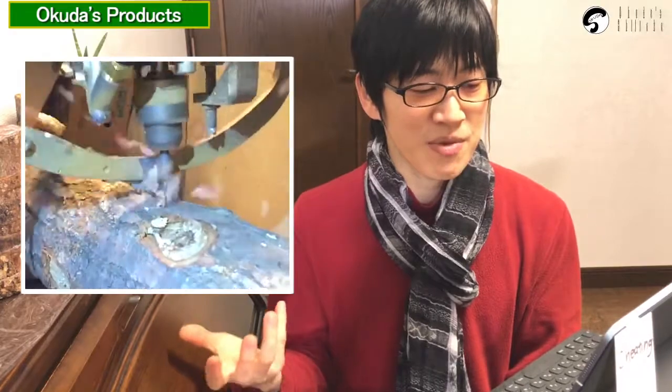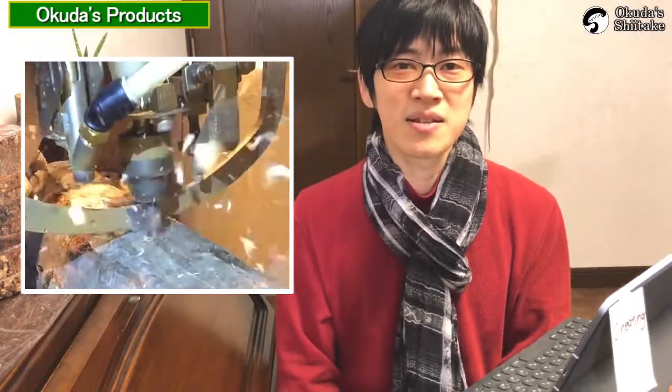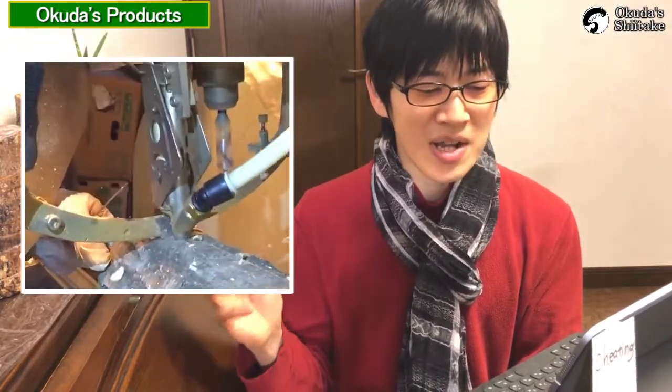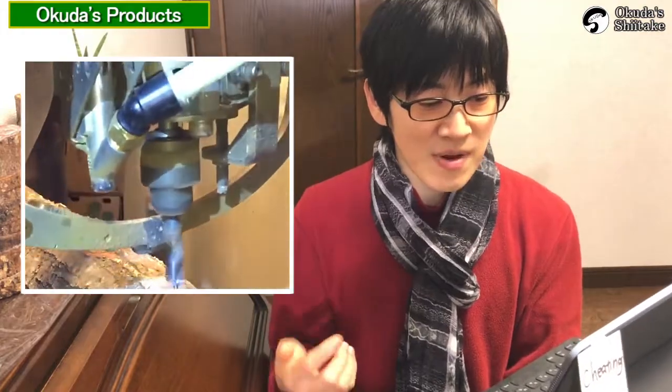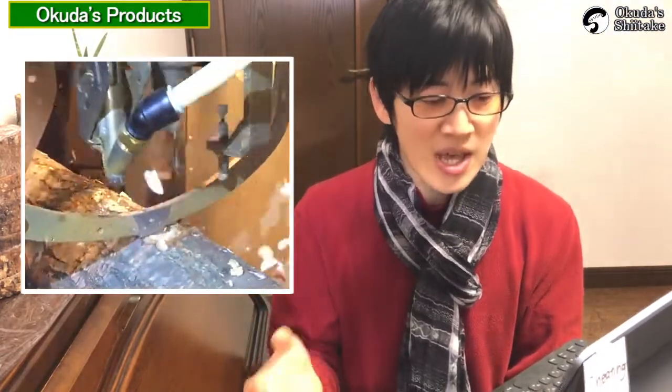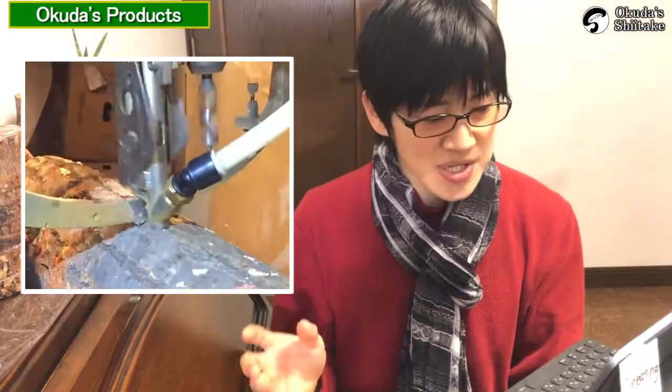The fully automatic inoculation machine adds a drilling function to the Pegasus. The wax sealing model still requires wax application like the Pegasus, but the styrofoam plug model completes the entire process from drilling to inoculation in less than one second. It is likely the fastest inoculation method available outside of robotic systems.